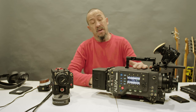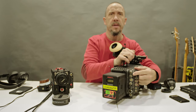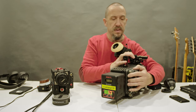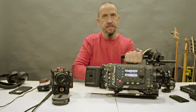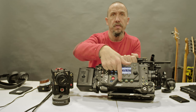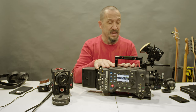This camera was designed for a big crew and big production. As you can see, it has a lot of SDI outputs — SDI 1 out, SDI 2 out, REC 1 out, REC 2 out. It has a lot of connections for external monitors, video assists, a monitor for the director — everything. It also has three plugs here to connect follow focus motors directly: one for focus, one for iris, and one for zoom. This is a camera designed for a team.